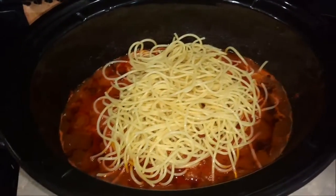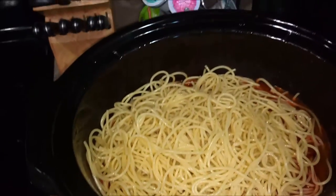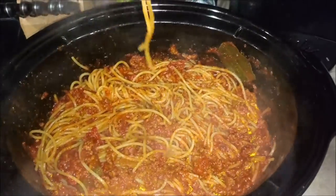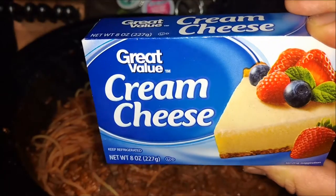I'm going to grab one package of spaghetti noodles — it's about a pound I think. Stir it up really well, as you can see.